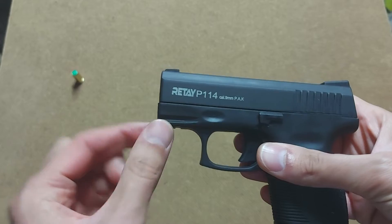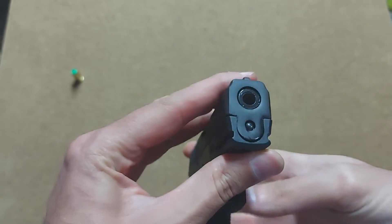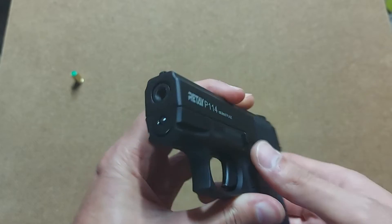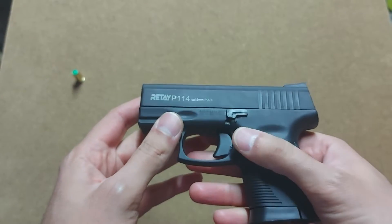Down there you can see it has a very tiny Weaver rail. I have no idea what you can attach to it, but you could probably fit some very small flashlight or laser pointer if you want your gun to look cooler.